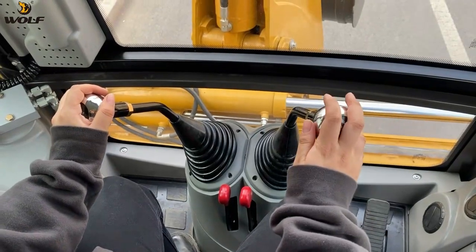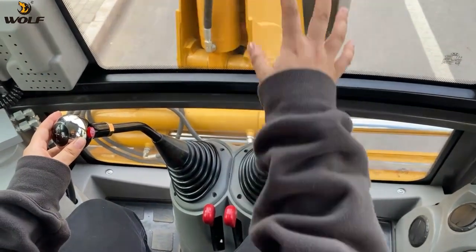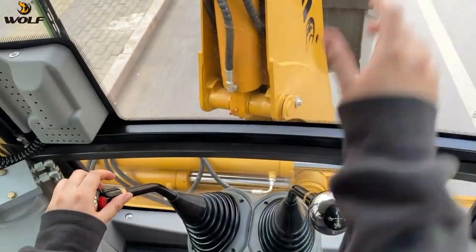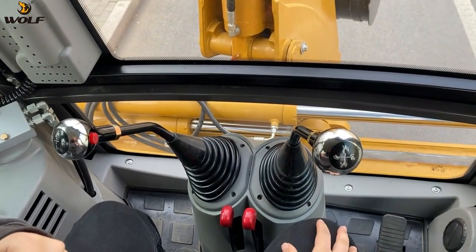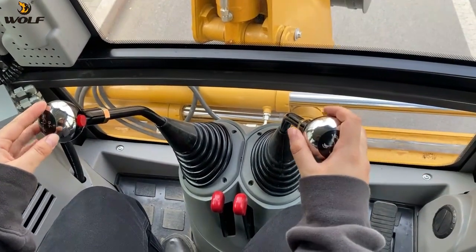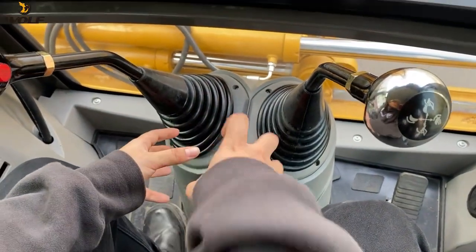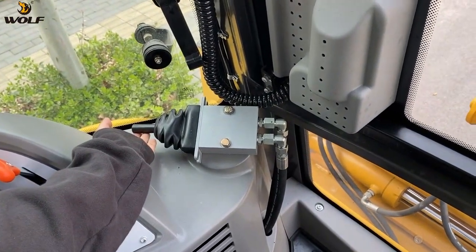These two levers control the arm and the bracket. This controls the swing arm and the digging arm. This one controls the big boom arm and the bucket rotation — you can use it for digging work. These two right levers control the stabilizer legs in and out. And this small one controls the hydraulic side shift.